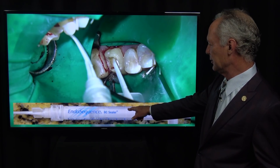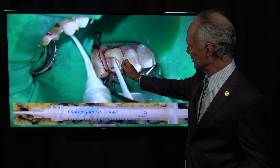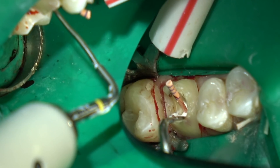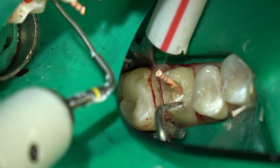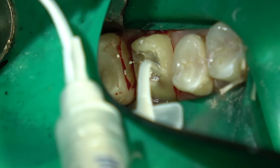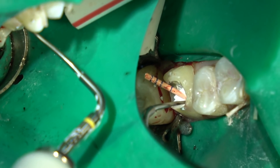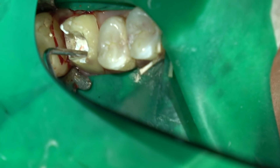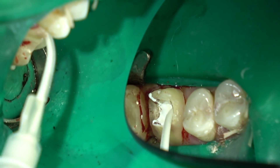Here's the EndoSequence BC sealer — inject it under a little bit of pressure into the canal, then place the gutta-percha cone. Don't move it up and down or you'll incorporate air bubbles. Then use the heating element to sear it off in the canal. Second canal: squirt the BC sealer in under a little bit of pressure, use the heater to sear it off, then come back with a small plugger and plug it into the canal.